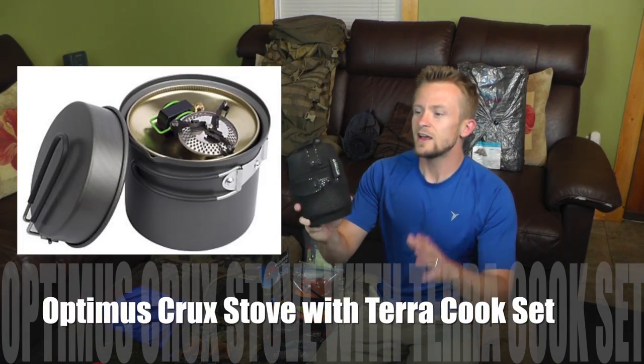When it comes to our cooking, heating water, and all that good stuff, we're going to be using the Optimus Crux stove and the Terra cook set. This is a pretty nice system — very lightweight, it's a great performer all the way around. I have one canister of gas inside of here, and my wife has another one.